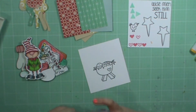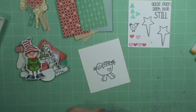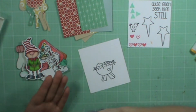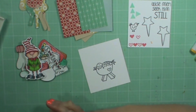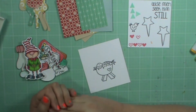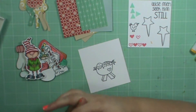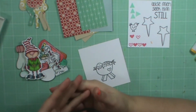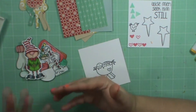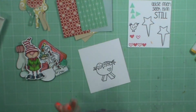Hey everyone! So today I am going to be making some tags. I was asked by my church group to make some tags that people could put on top of presents and also tags that they could put together as a gift to give away. I wanted them to be simple enough that anyone could do it, so beginners didn't have to have a lot of supplies to make them. I also wanted them to be different enough that you couldn't just go out and buy them — something even cuter.